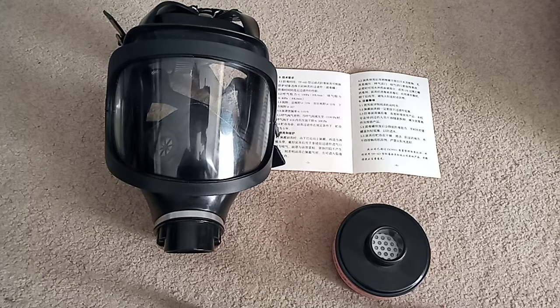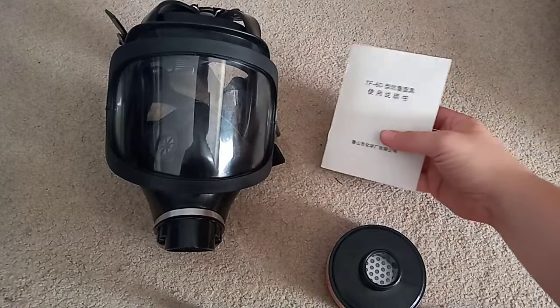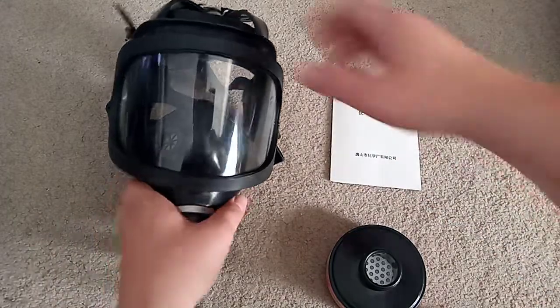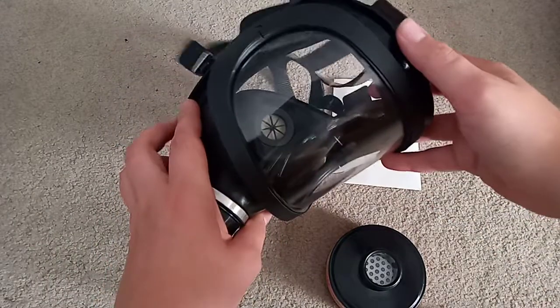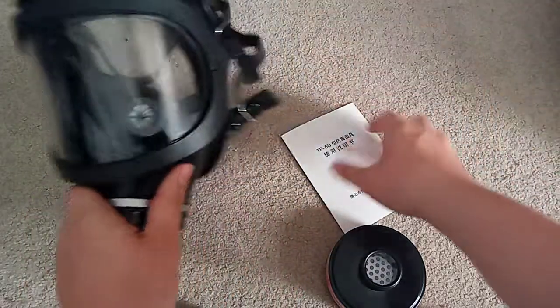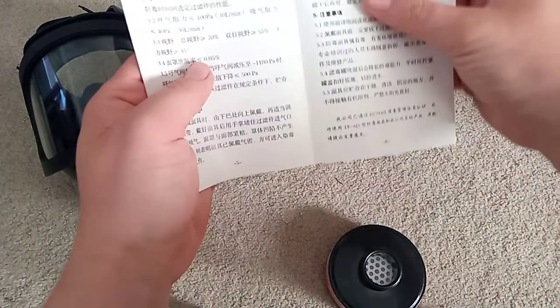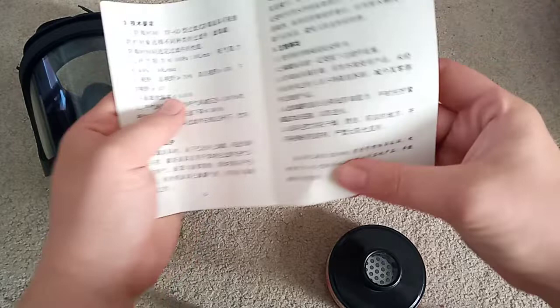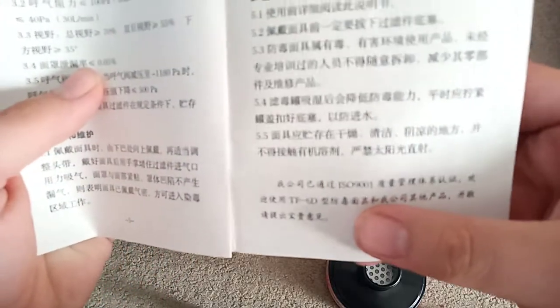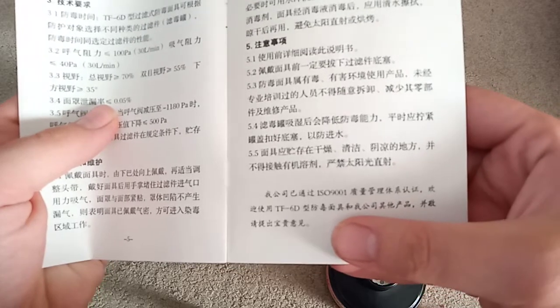What if China made a good industrial mask? Well, that would be this — the TF-6D. It is a very high quality Chinese industrial mask, and according to the manual, it is internationally certified. Never seen that on a Chinese mask, so that's interesting.